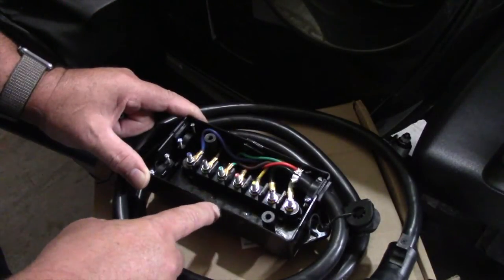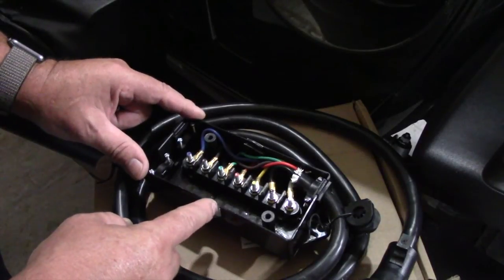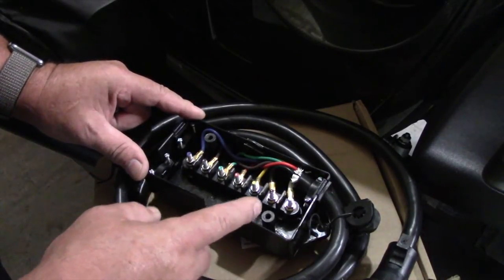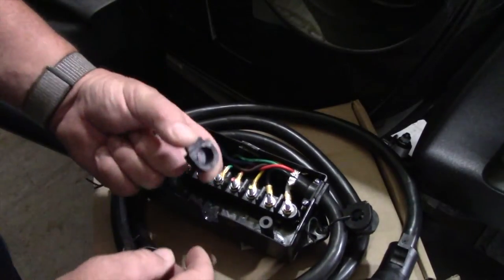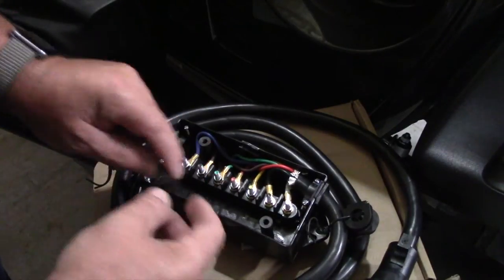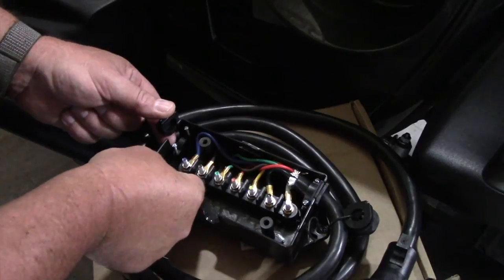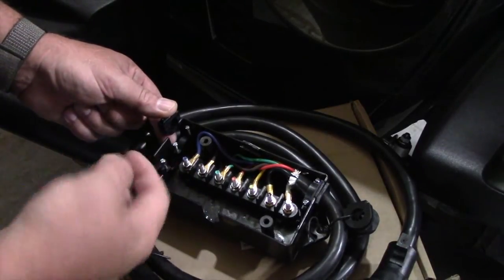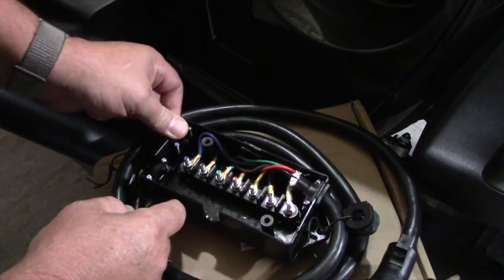Here you can see with the cover off that we have a notch on the side where we can use one of the rubber grommets. The ones we don't use a rubber grommet in, we want to put the solid one in. There are also clamps so when you put your wire in, you can tighten these screws down and clamp your wire so it'll be solid and not be pulling out on you.